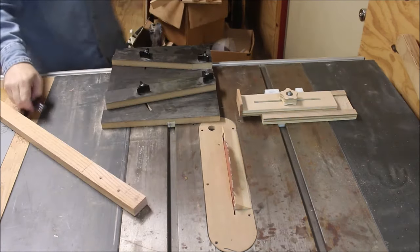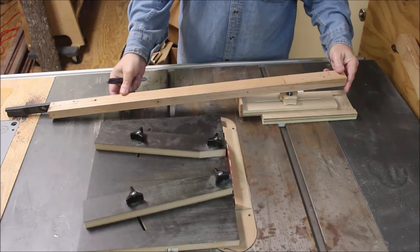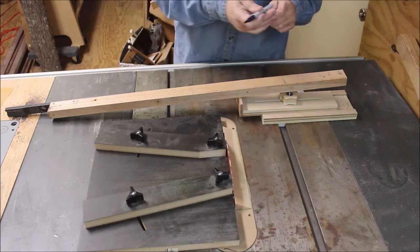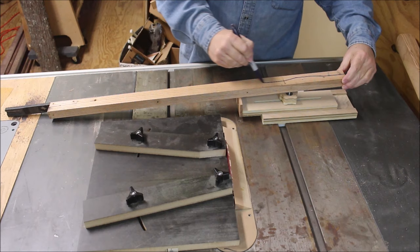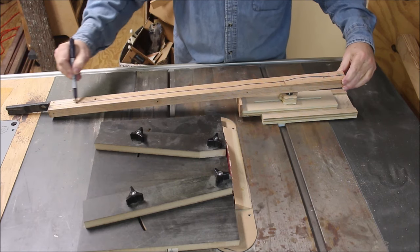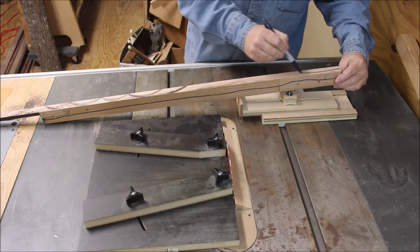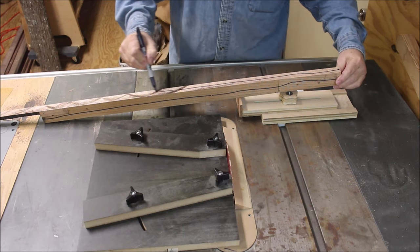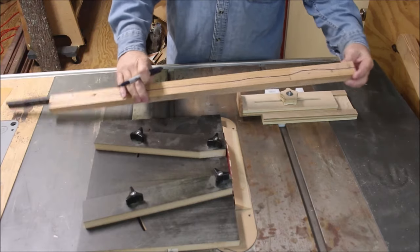I'm going to take a sharpie and mark two lines on the strip that I'm getting ready to cut into segments. One line I'll put on top of the board — that will be on the top of the segments. Then I'll turn it on the edge and put a line down the edge, and that's going to be the edge that I keep against the fence on the wedgie sled.